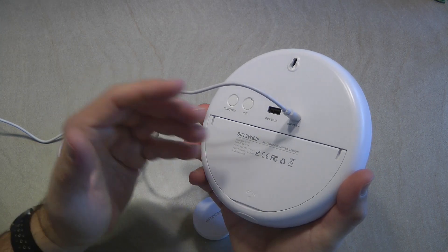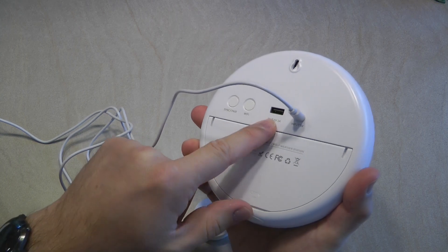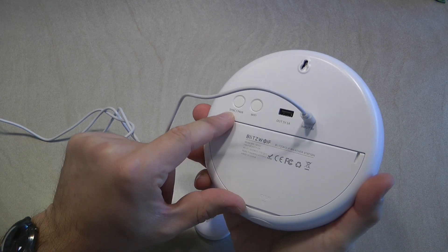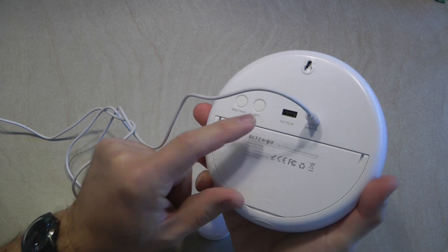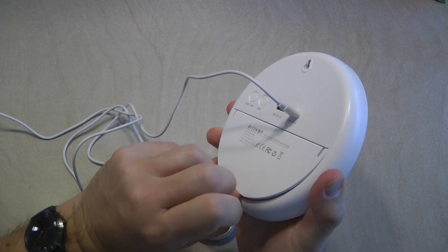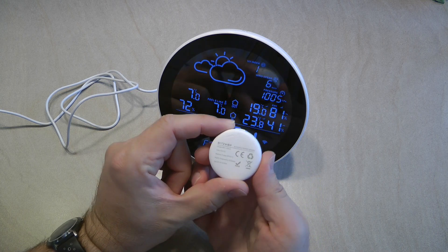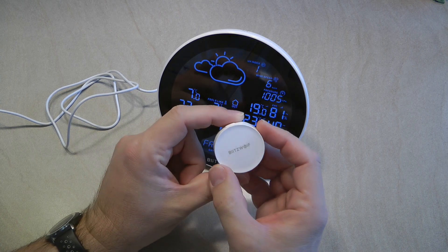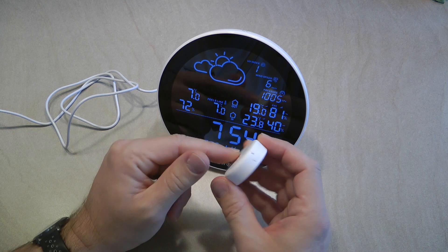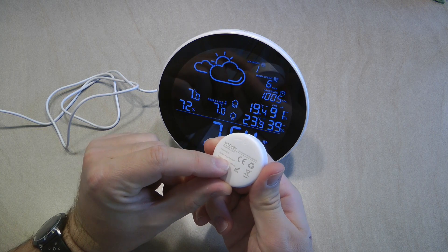So if you're using this at a nightstand with a single USB charger, you can also charge your phone using a cable connected here. Besides that, there are two buttons: the Wi-Fi button, used to initiate Wi-Fi pairing by long pressing, and the Sync and Pair button, which by long pressing will sync the external RF temperature sensor. This small sensor measures either room or outside temperature — I'm using it outside. It uses a fairly large and unusual battery: CR2477.